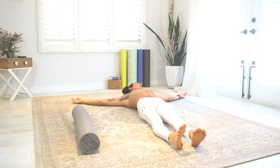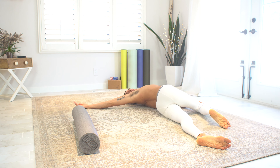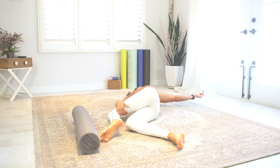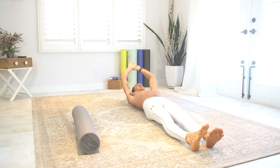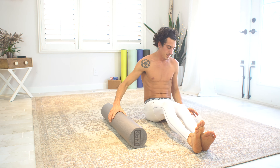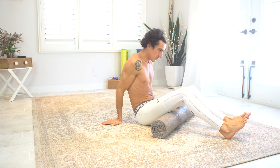The point of foam rolling and stretching in general is to achieve myofascial release, which is basically just a fancy way of saying self-massage. It really does help to break up scar tissue and loosen up those sore, tight muscles that we all have. So now that you're warmed up and stretched out a little bit, go ahead and grab your foam roller and let's get into it.